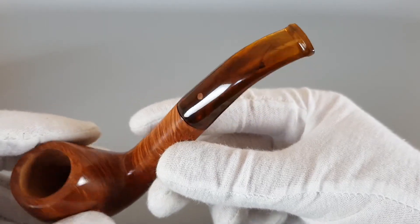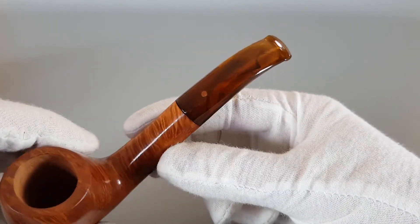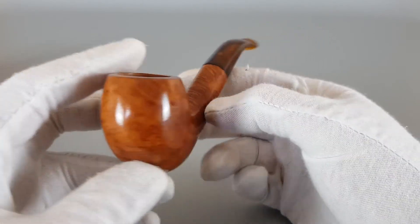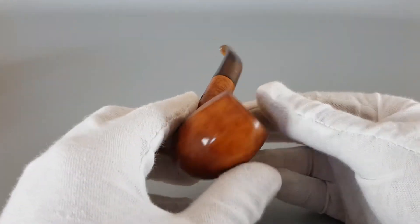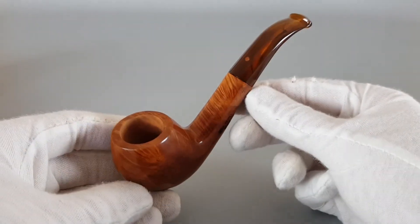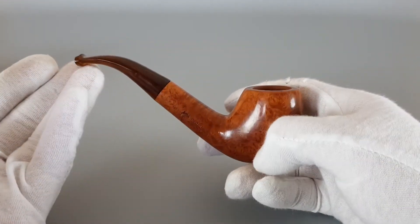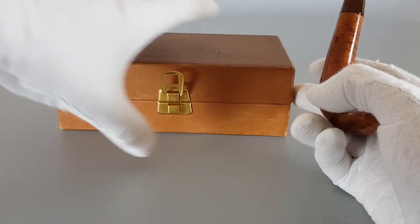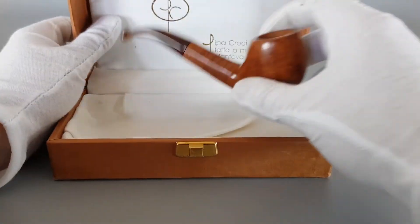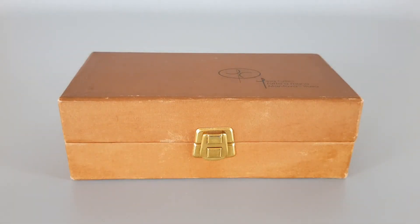The stem is transparent, not too much, with some dark colors there. Not much to say about its condition since it's a new unsmoked pipe — it's just a great Italian handmade estate in unsmoked condition. Let's place it back inside the box, and that would be all for this video presentation. Thank you for watching and see you in the next one.